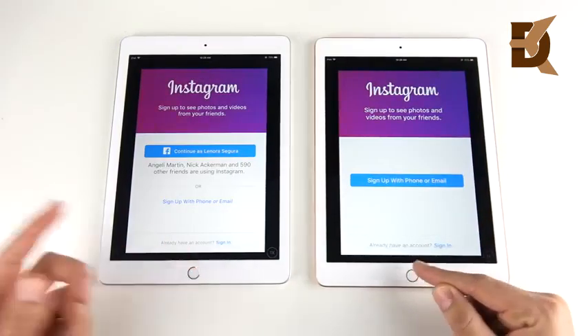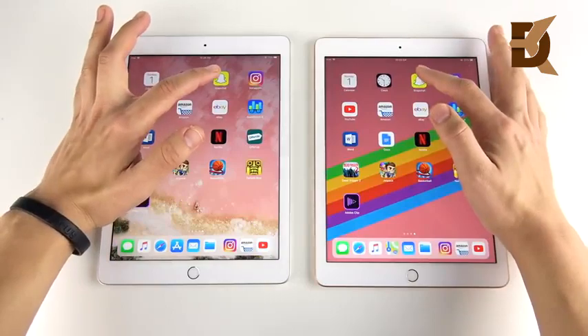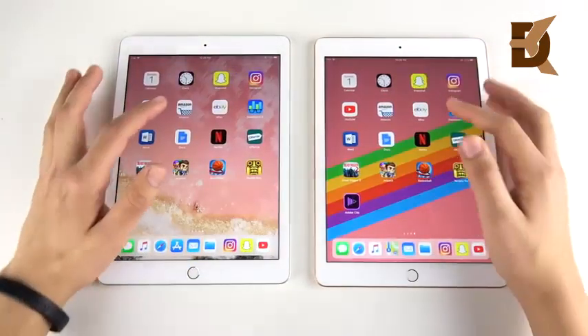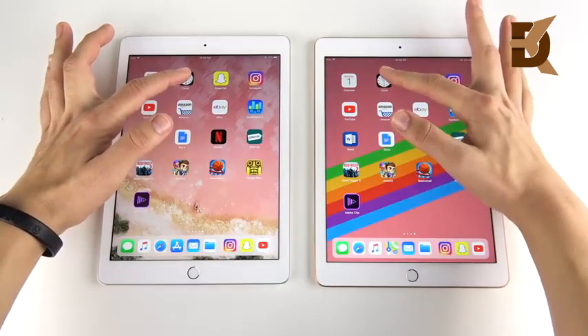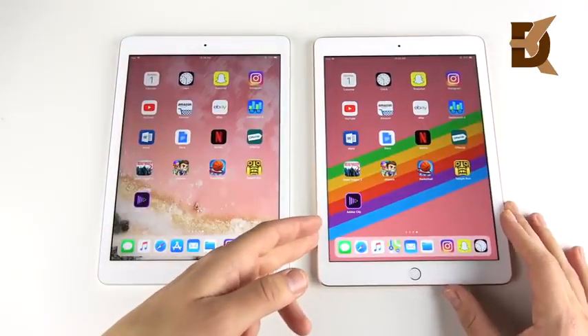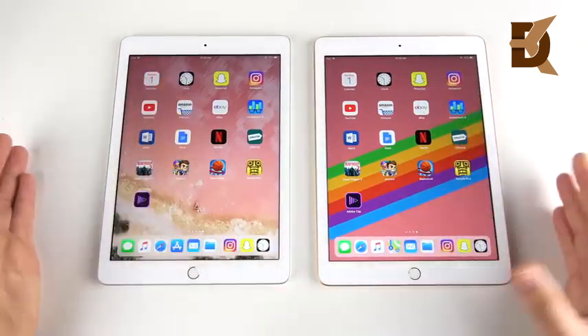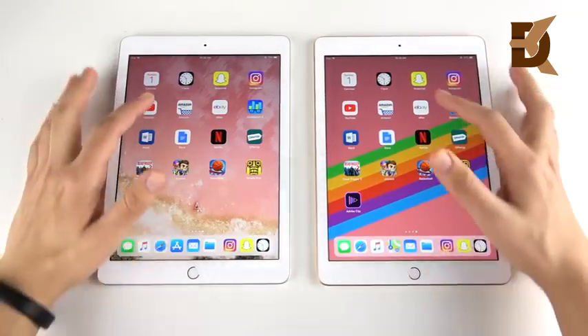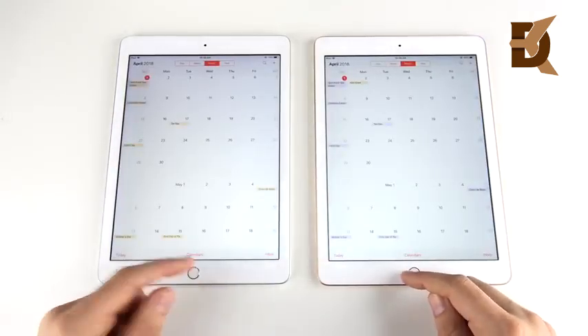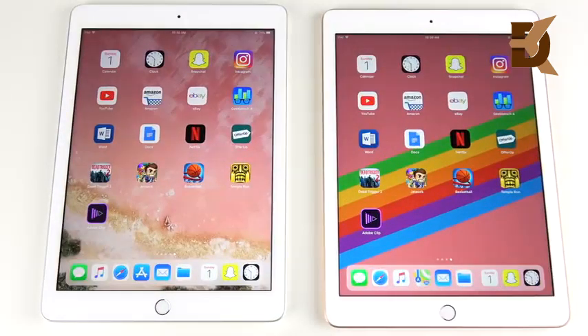There's a reload on the left with Instagram — that's kind of disappointing because we want to see a better performer, but you're just not going to notice this day-to-day. Instagram had the reload on the left, then Snapchat goes — so the A10 is holding more apps, but if you're focused on your work you're not going to be opening 17 apps at once. Calendar slightly on the right.